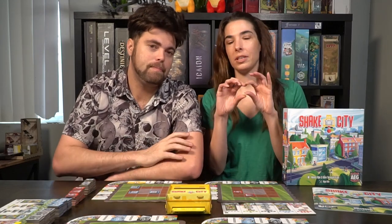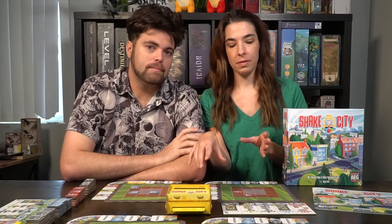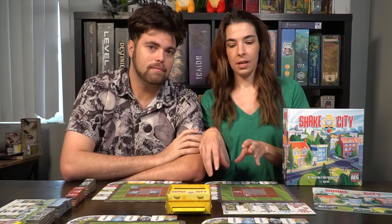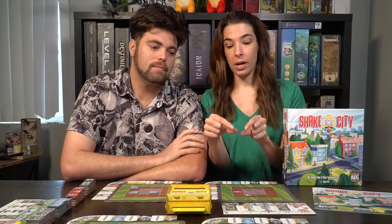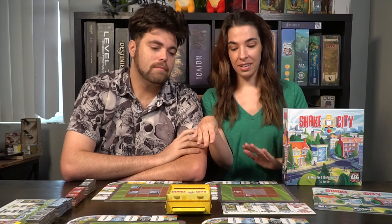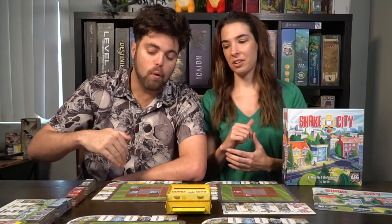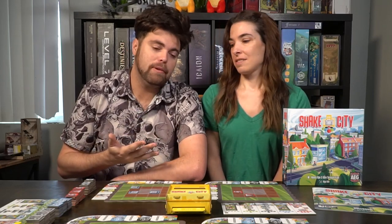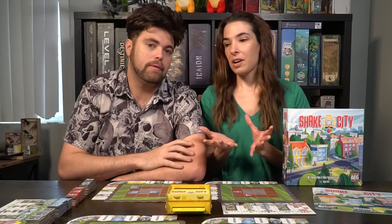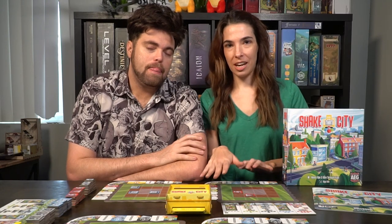There are multiple levels of thinking: first the spatial reasoning of where you can fit tiles on your grid, then how the different building types interact with each other and what can go next to what, and finally the third level is the scoring on the outside — trying to achieve a lot of those bonus tiles. Michael's ability to flip over more outside tiles was the main reason he won, as each of those can score you quite a few points.